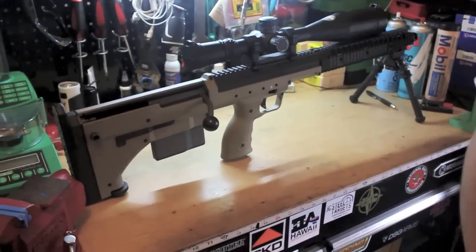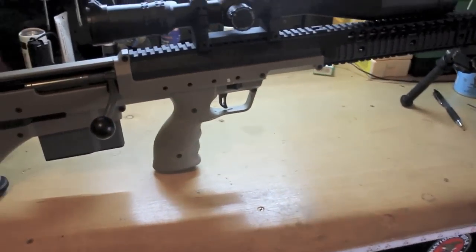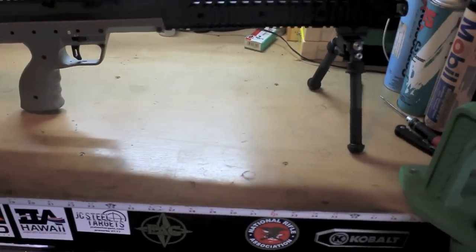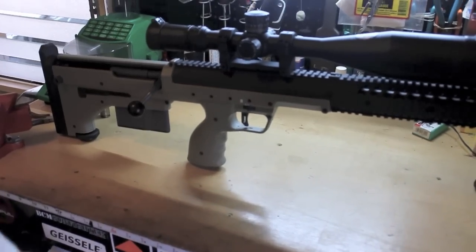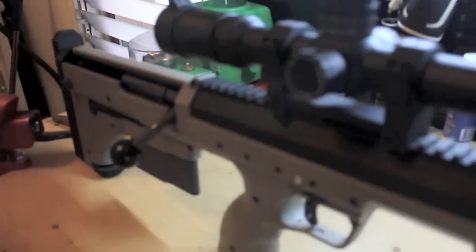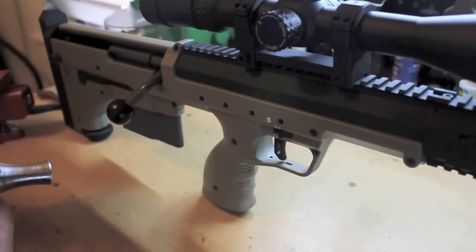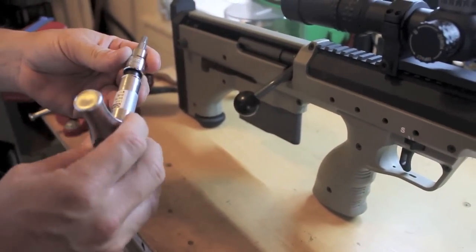This is a switch caliper design made to be changed very quickly in the field. The only tool you need is a 5mm hex. I bought this DTA torque wrench — it comes with a 5mm hex and it's already calibrated for, I think, 70 inch pounds.